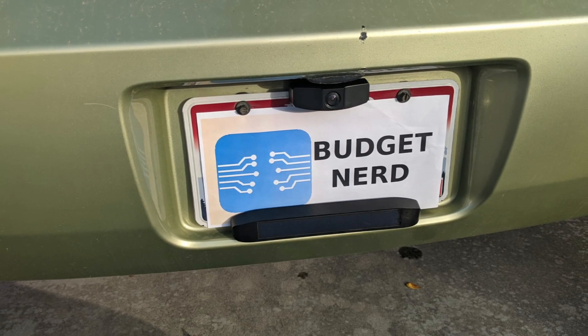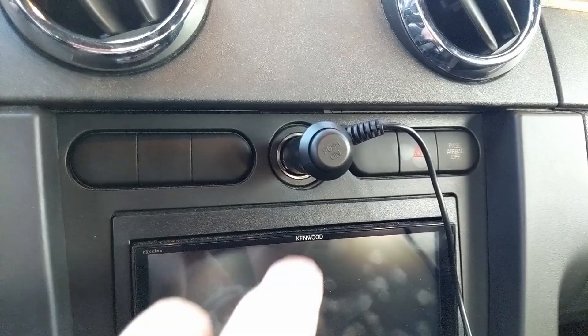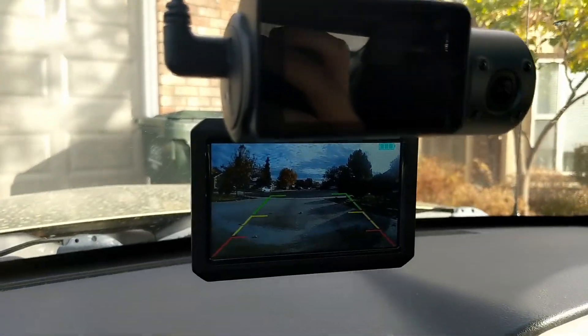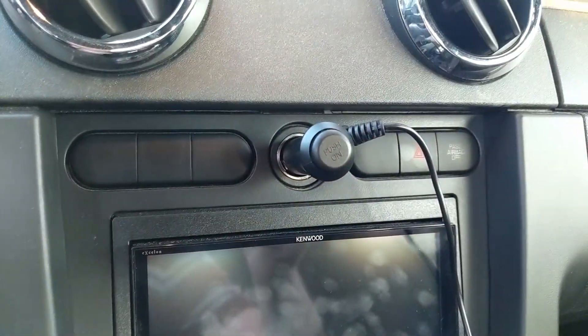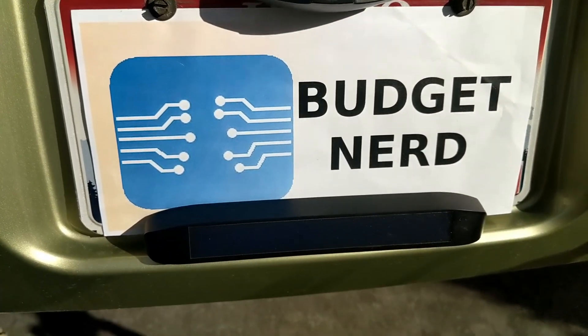The idea behind this is the camera is always on and broadcasting as long as it's able to charge with the sun. When power is applied to the screen, or when you push the button, it will come on and show you what the camera sees. It should come on for the preset time automatically when you turn your car on. After that, if you want it, press the button. If your car always provides power even when turning the car on, you'll find yourself always pushing the button to turn the screen on.